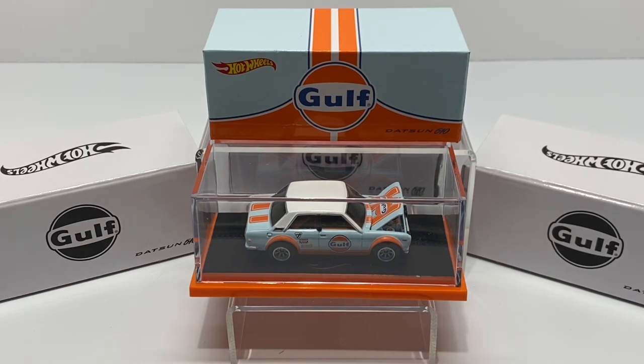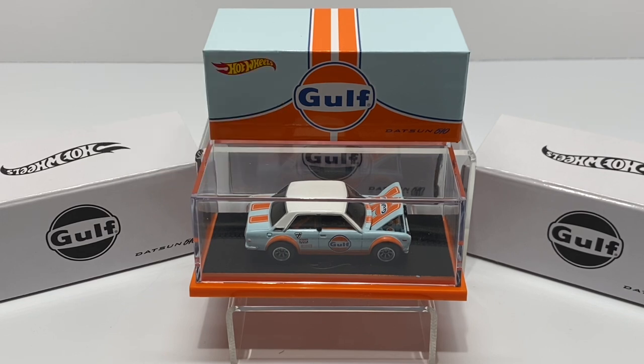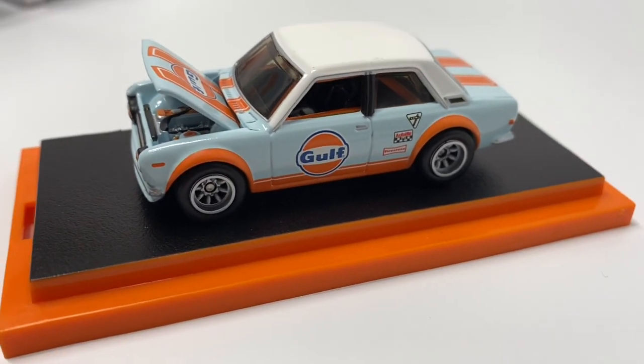Even with all the shortcomings of this release — at least based on the collector community — this car is still pulling a premium in the secondary market. Right now this car is still selling for pretty much a hundred dollars, which is essentially 150 percent of what you paid from a retail standpoint.